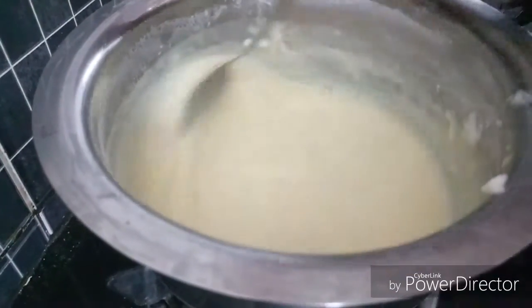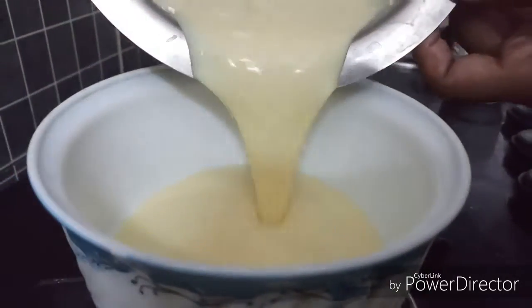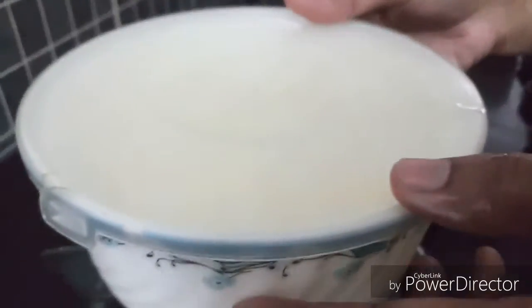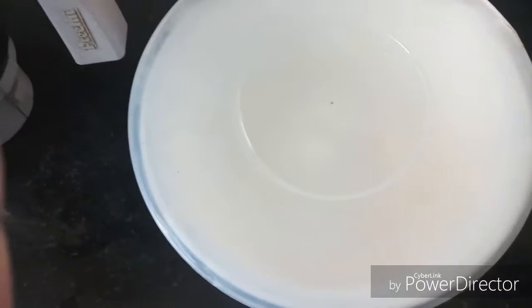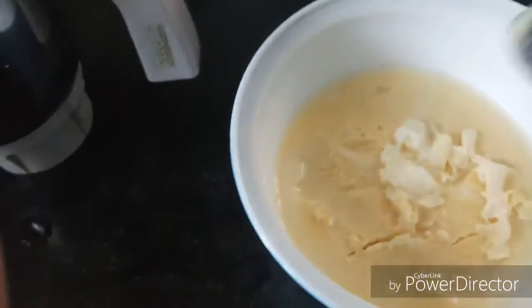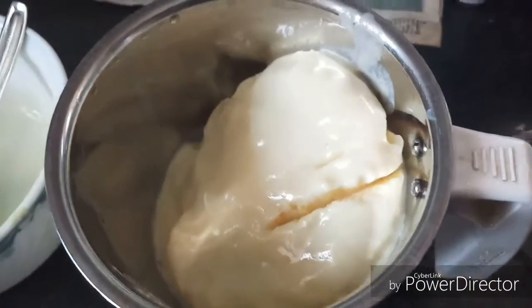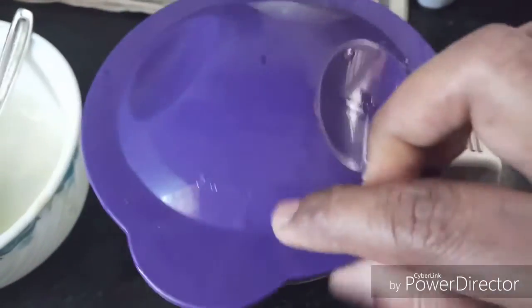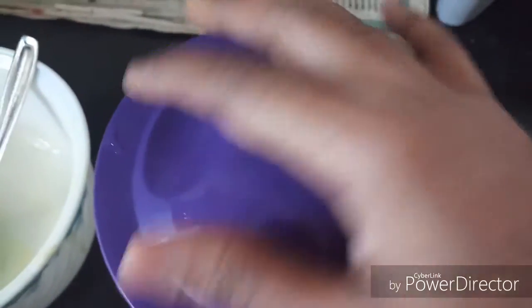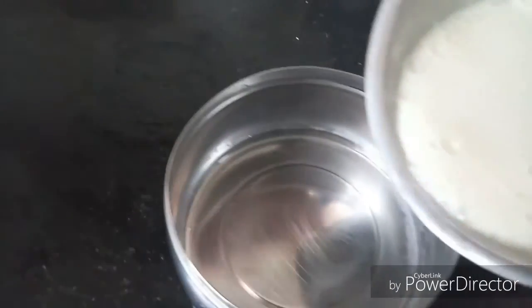It will become semi-solid and go into a bowl. Transfer it to an airtight container. We will put it in the fridge for 4 hours, then put it in a mixy jar, cook it again, and then place it in a different airtight container.